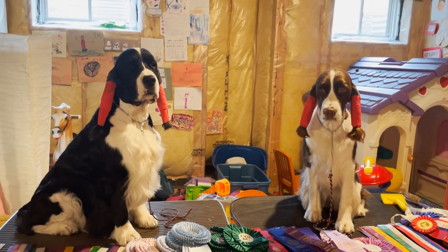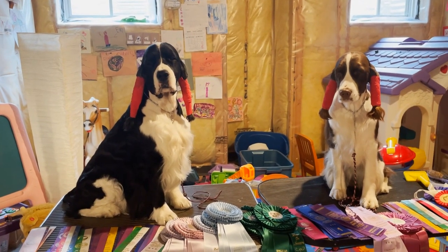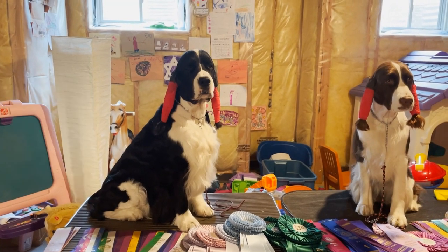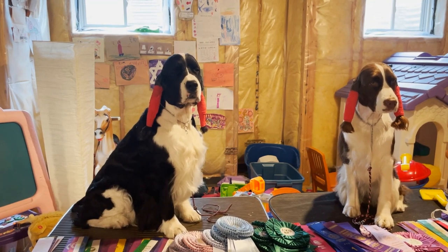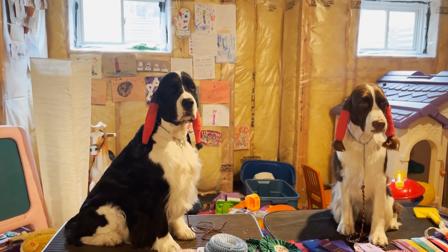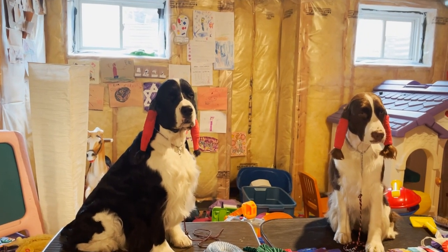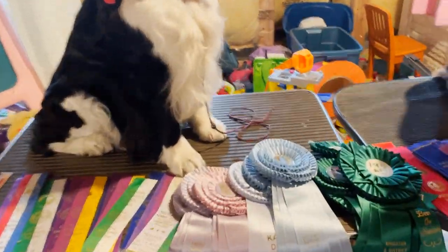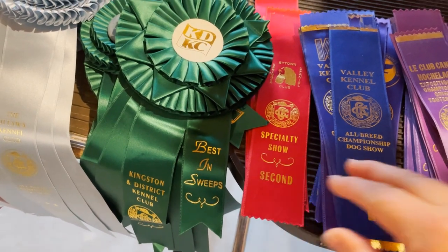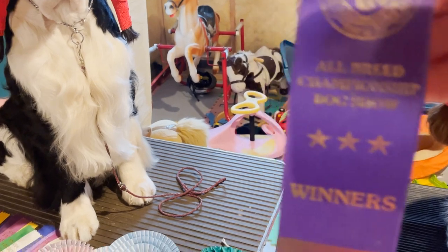After all classes are judged and first places awarded, they do what's called winners — winner's dog and winner's female. All the blue ribbon male winners from each class come back in the ring and the judge chooses the winner's male, who receives a purple ribbon. The judge then selects a reserve winner's male, who gets a mauve ribbon. The same procedure is followed for females. Here — the blue ribbon is for first place in class, and this one says 'winner' at the bottom — that's for winner's dog or winner's female.